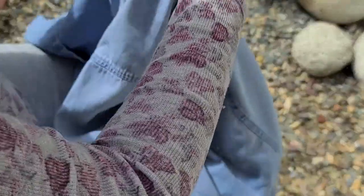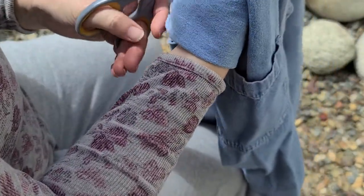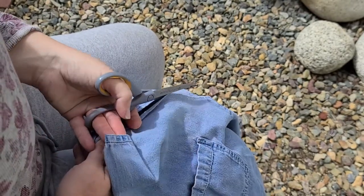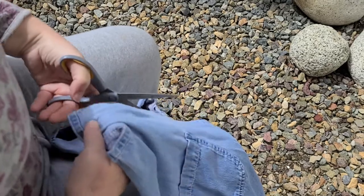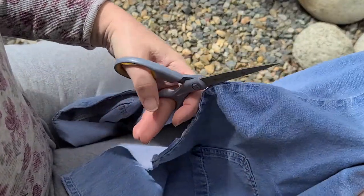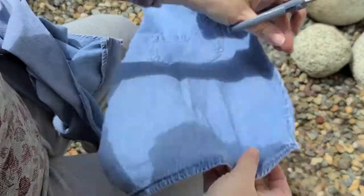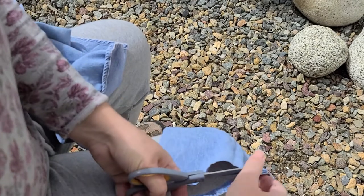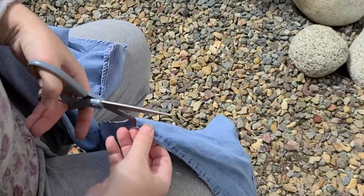I'm setting aside this trim, and now I'm cutting along the shoulder seam. Usually when you follow the seams, you can get the most working cloth out of this. This is just a medium-sized women's shirt. I can get a good number of cleaning rags from this, but for this demo I'll go down this seam here, setting aside the rest. I'm going to cut off the bottom seam and then cut away the side seam where the front and back panels met.